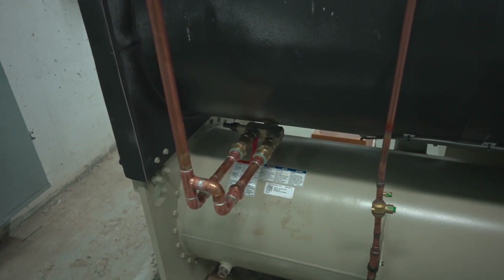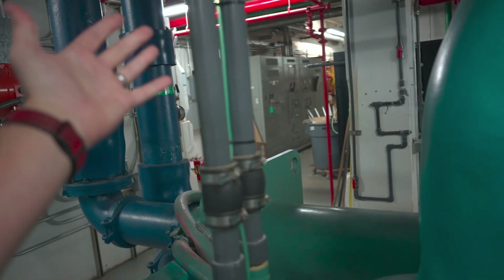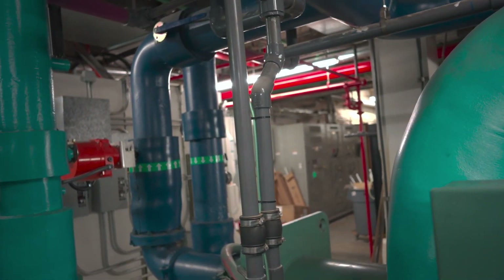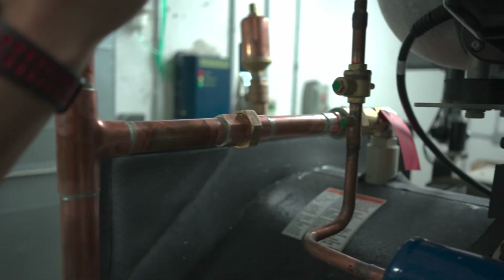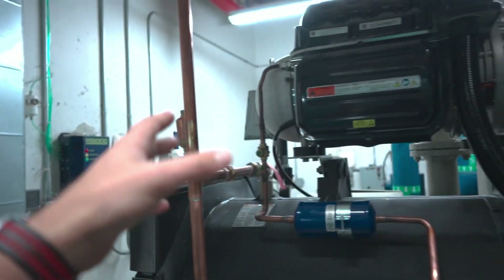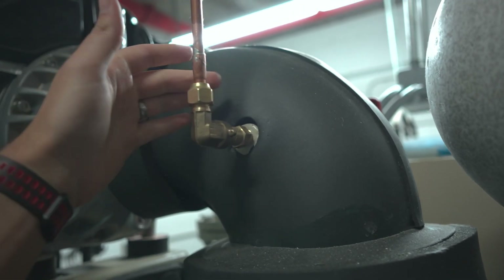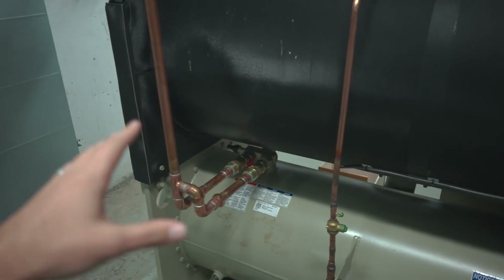Get your vent piping tied in too. You'd be surprised how many machines I walk up to with no proper vent piping done. In this case it's Schedule 80, which is not code — use copper for your vent piping and put unions in. Unions make a huge difference down the road whenever you need to do any servicing. Be cautious because there can be small relief valves scattered in several places on the machine, like on the suction elbow — those all need to be vented.